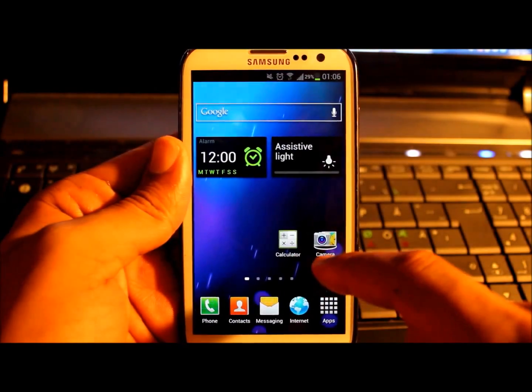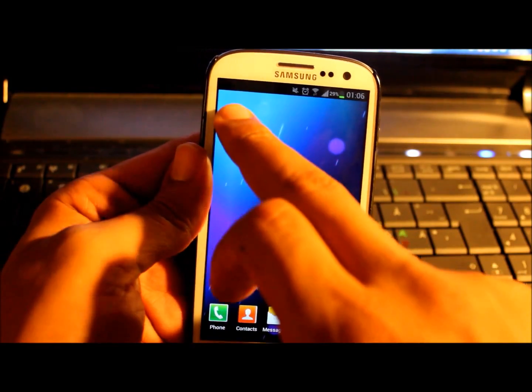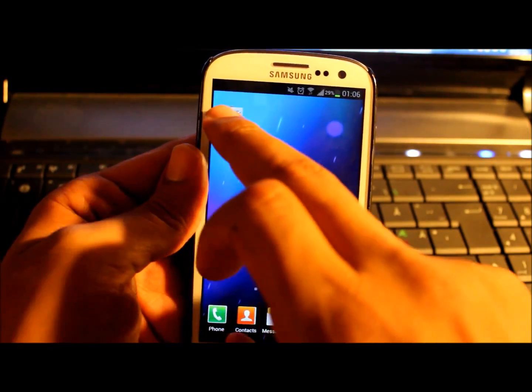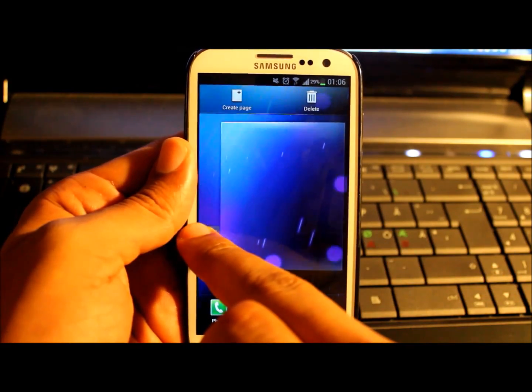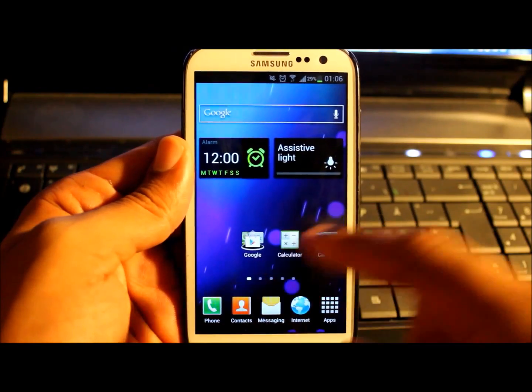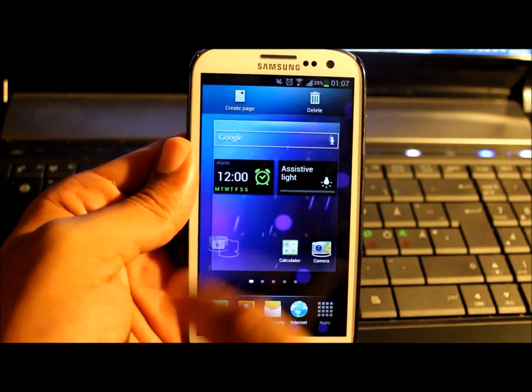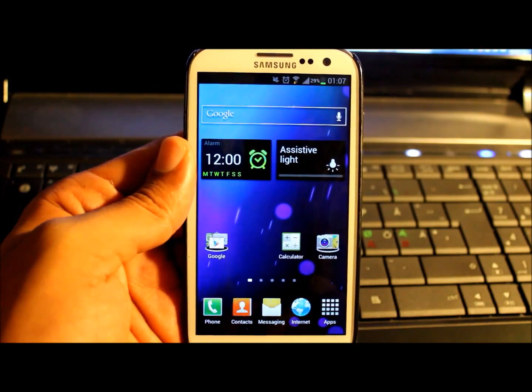I don't think we can call this still an unofficial version, but we will see today. Samsung will launch the Galaxy Note and will also release the Jelly Bean version for the Samsung S3 devices.